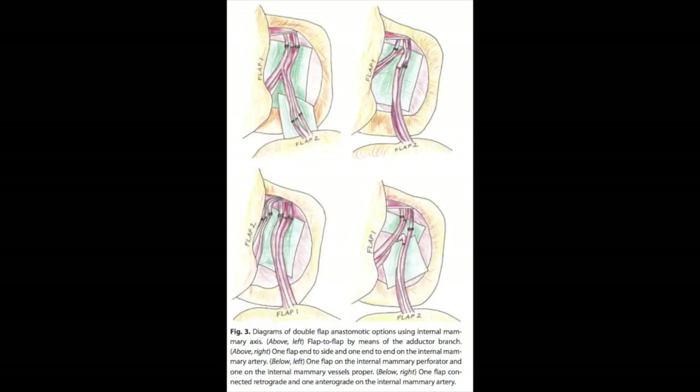Most of us agreed that the technical points the authors raised are very feasible and valuable, especially to trainees first doing these flaps. They described various techniques to maximise pedicle length, and clearly stated that with these small technical adjustments when raising the flap, they had no difficulty with pedicle length for most TUG flaps. The stacked flap concept was particularly novel — something not previously encountered in the literature — and was shown to be highly viable.